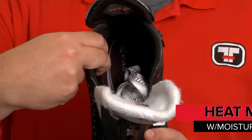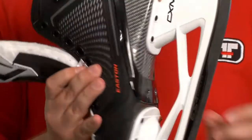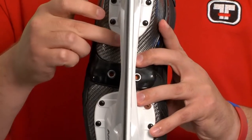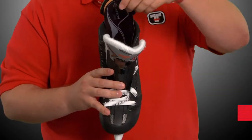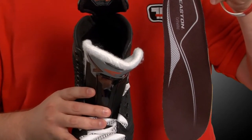The improved heat moldable ankle padding optimizes the overall fit, while the moisture wicking liner and vent holes in the outsole of the boot work together to keep your foot dry and comfortable. Finally, the Ortholite footbed is molded to support the arch of your foot and works to limit the amount of slippage that occurs during a player's stride.